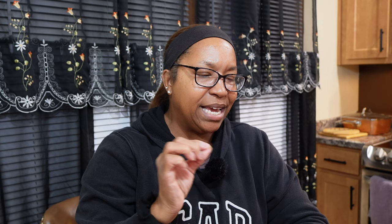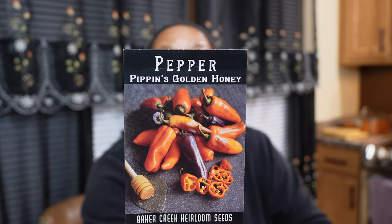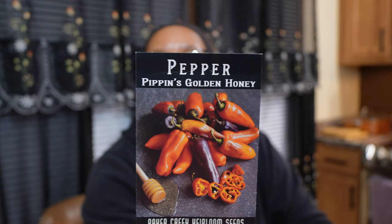I'm growing Pippin's Golden Honey indoors right now in my hydroponic system and it's already put on true leaves — I've already cut them back to make a nice bushy plant out of it. I've never had a chance to taste these yet, but these are multicolored sweet peppers. It says it's from Philadelphia and is a well-known African American community pepper from the early 1900s. You're looking at oranges and purple colors and it says it's super sweet.